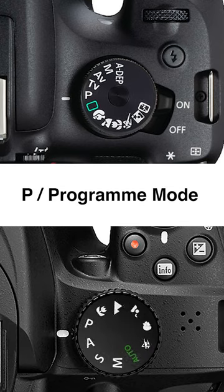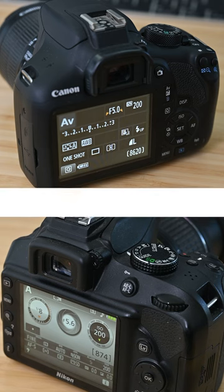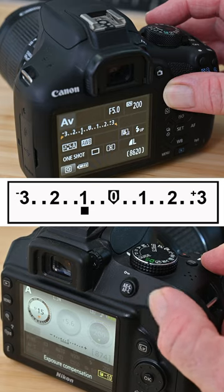P or program mode is a great option for beginners. Using this mode, hold the button down and turn the dial to adjust exposure compensation. Dial to the right for an increase in exposure, and dial to the left to reduce exposure.